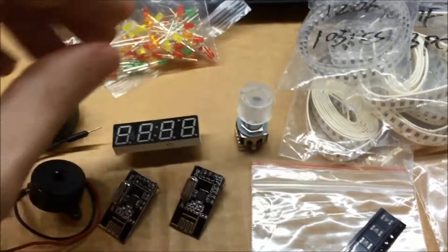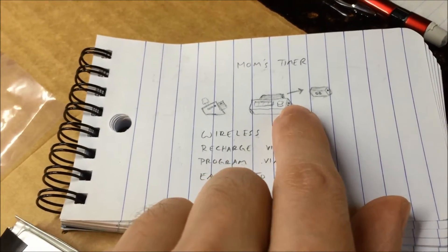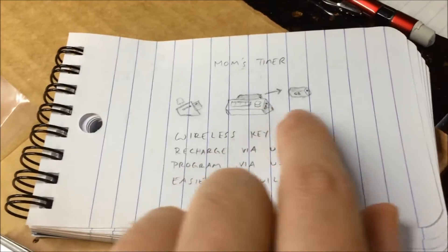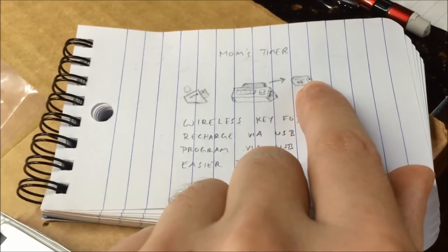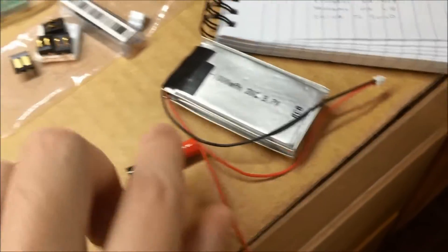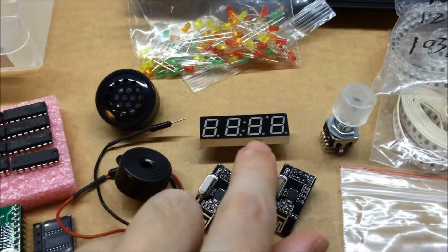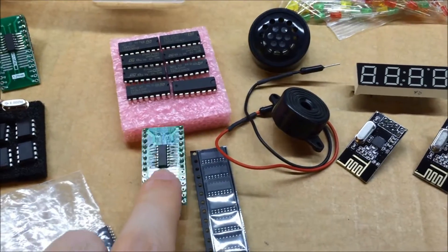I'm going to have two LEDs on this thing. One LED will turn on when the battery in the main unit is charging, and another LED on the key fob will turn on when it's charging — they'll go out when they're fully charged. Those are the two batteries and the LEDs. To drive the display I'll use a shift register like I did last time, and I've got a surface mount version of that shift register.